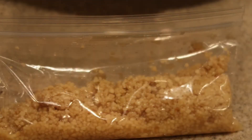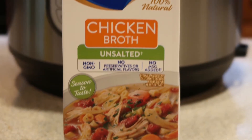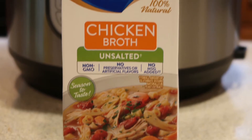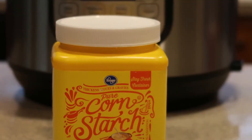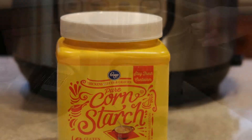Grated Parmesan, three teaspoons of minced garlic, six ounces of sun-dried tomatoes, about a cup and a half of unsalted or low-sodium chicken broth, and some cornstarch to make a cornstarch slurry to thicken the sauce at the end.